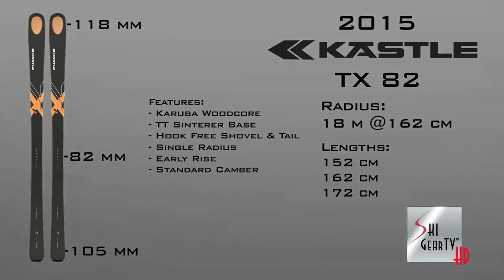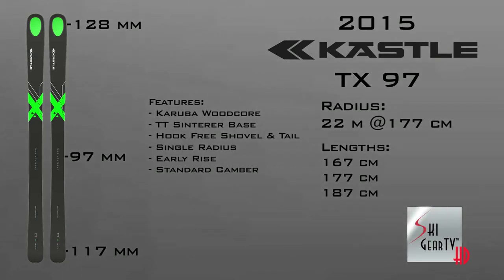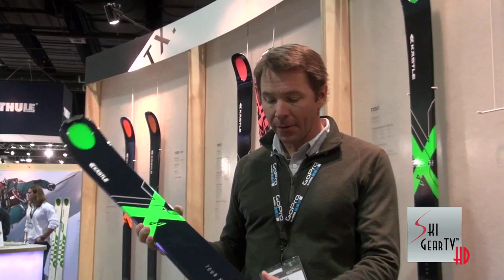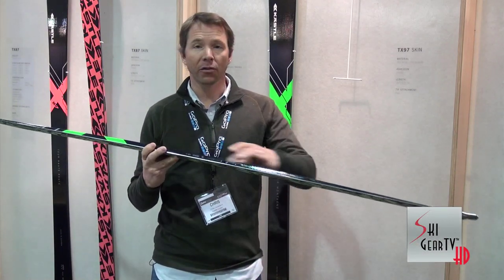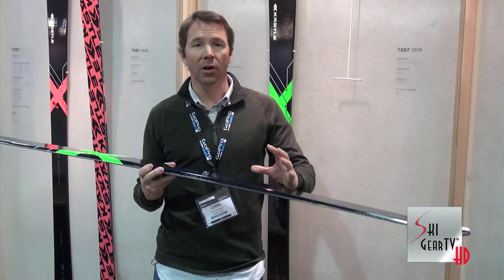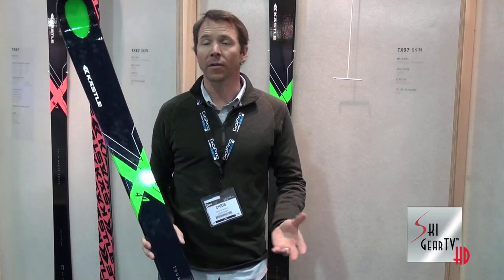The TX Collection starts with a TX 82 in the waist, goes to an 87, this is the 97, and then we've got a 107. The TX's are made from a Karuba woodcore — a super lightweight woodcore ski with a cap construction, so torsionally very rigid. Because when you're out in the backcountry, it's not always powder — sometimes in the spring you're on firm snow, corn snow.